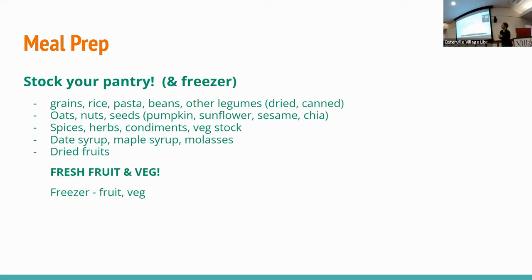For sweeteners, since we try to cut out processed sugars, we use date syrup, maple syrup, and molasses. For baking, molasses has a lovely rich, smoky flavor — you can make molasses cookies. The date syrup I put on my cereal and on pancakes. Dried fruits and of course fresh fruit and veg in the fridge and freezer. Frozen fruit and veg is every bit as good for you as fresh — sometimes actually even better, because it's frozen when it's fresh. Especially if you're watching your budget, a lot of frozen veg is extremely reasonable to buy.